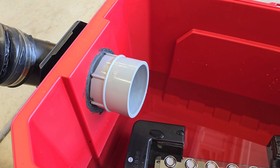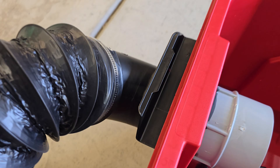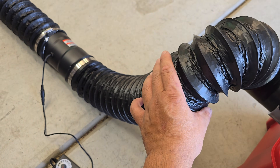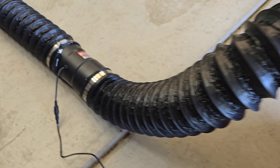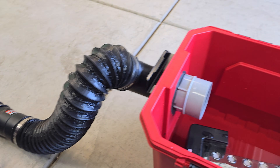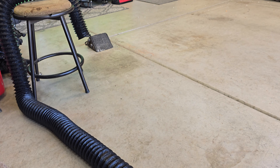The outlet over here uses a big ABS fitting, temporarily just to test this out. I'm using four-inch dryer duct hose bought on Amazon. Here is the inline four-inch duct fan — that's basically what pulls the fog out and directs it to wherever you want.